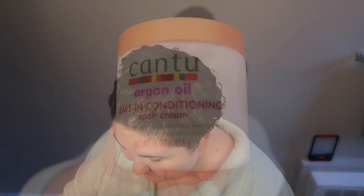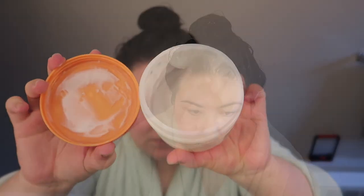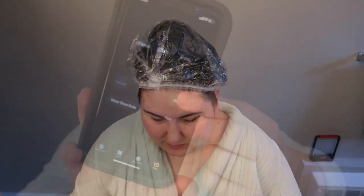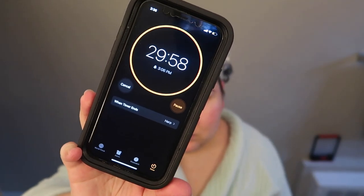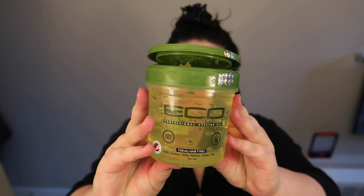Now we jump into my curly routine. After the shower, I deep conditioned using the Cantu Argan Oil Leave-In Conditioning Repair Cream — I applied this liberally to my wet hair and let it sit under a processing cap and my hot head heat cap for another 30 minutes. Once I was done deep conditioning, I began my styling routine. Recently I've been using the Shea Moisture Jamaican Black Castor Oil Styling Lotion mixed with the OGX Argan Oil as a leave-in. I then finger coil my whole head with the Eco Olive Oil Styling Gel.